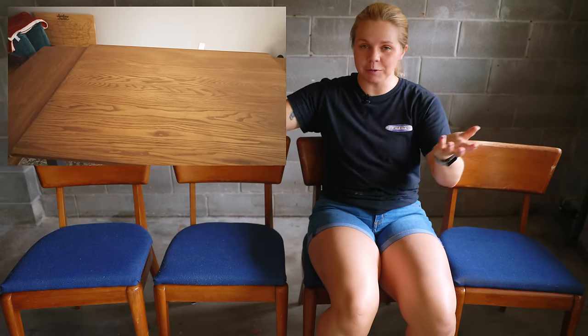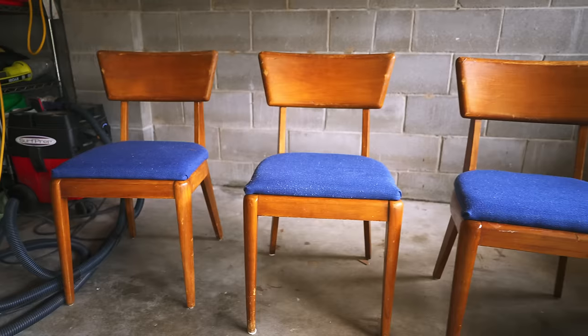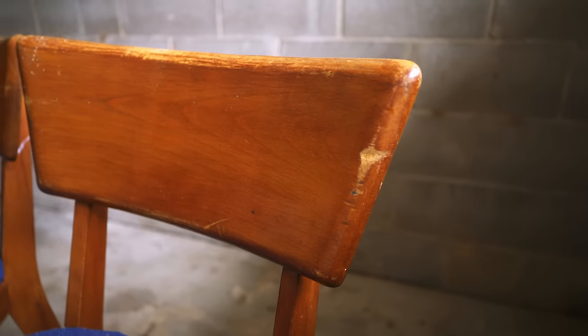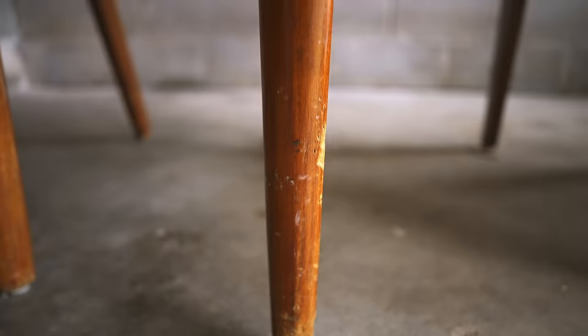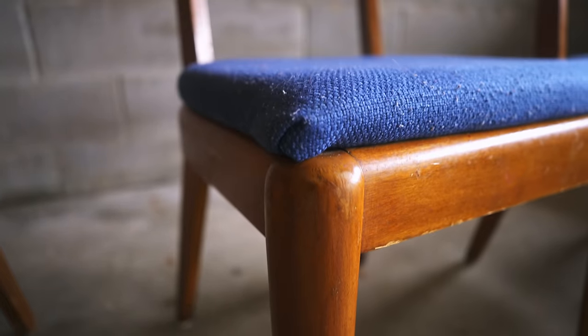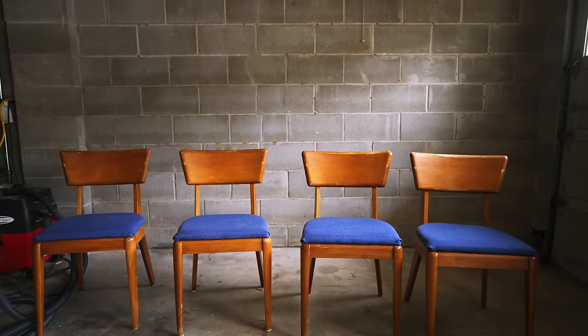A few weeks back, I refinished a dining room table for our own dining room upstairs and I was lacking chairs. But when I was putting on the top coat, Neiman sent me a Facebook link and it had these four Haywood Wakefield chairs on it. So we are going to take these drabby, really rundown, but really nice quality chairs and turn them into something that is going to go well in our dining room and something that we can keep for years to come.